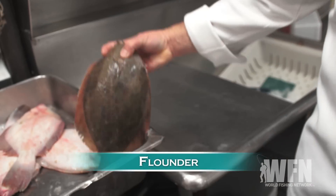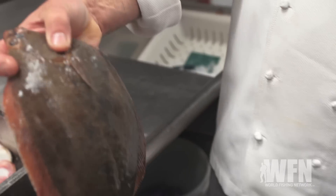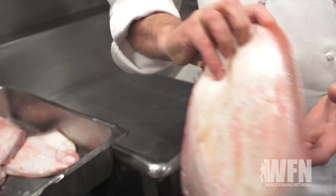This is the true Long Island flounder — what we call blackback flounder. This is the flounder that made flounder great.